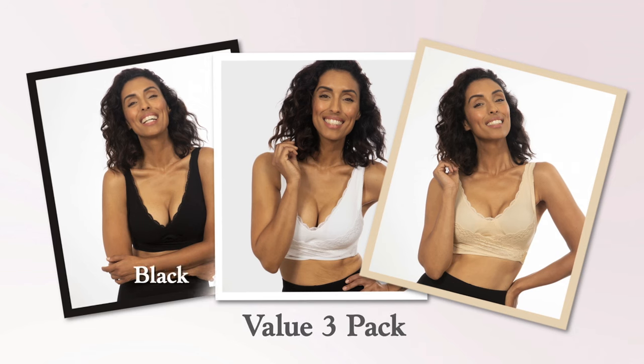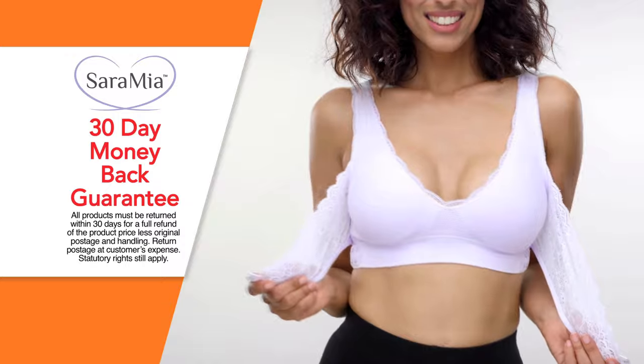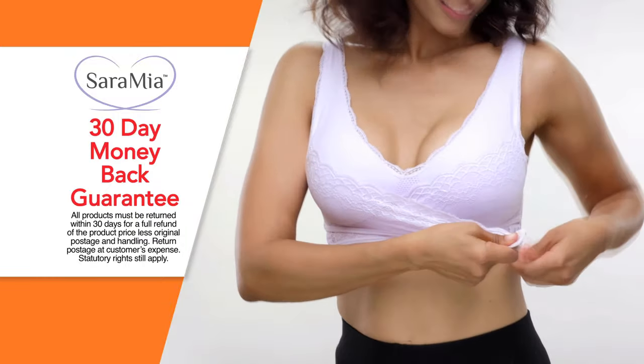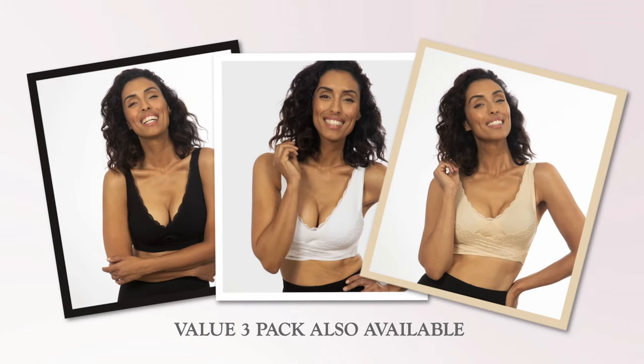Want even more value? Upgrade your order and save with our Value 3 Pack. You'll get one black, one white, and one nude bra, and save an amazing $70. If Ceramia isn't the most comfortable soft bra you've ever worn, just send it back within 30 days for a full refund of the product price. Finally, a bra that fits perfectly to your body. Order Ceramia today.